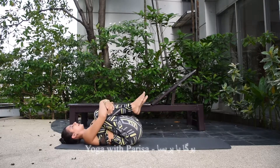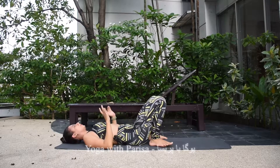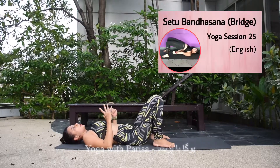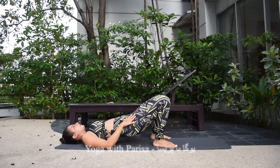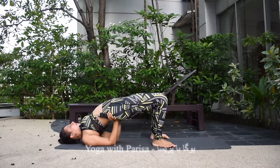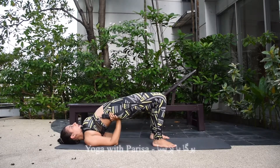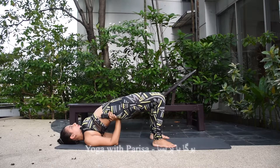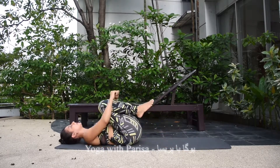After landing, bend your knees to your chest to relax your back and move side to side. As an easy option, if you're not able to do the wheel pose, bridge pose is recommended. Just lift your hips up, put your hands on your spine, shift your weight up, and hold for some counts, then slowly come back and hug your knees.